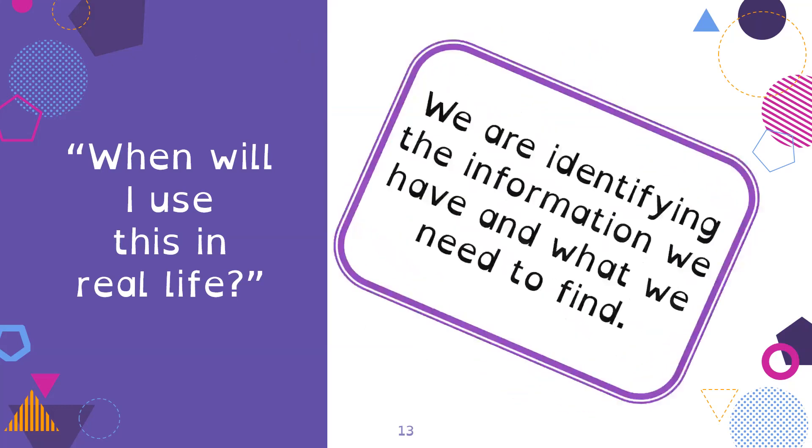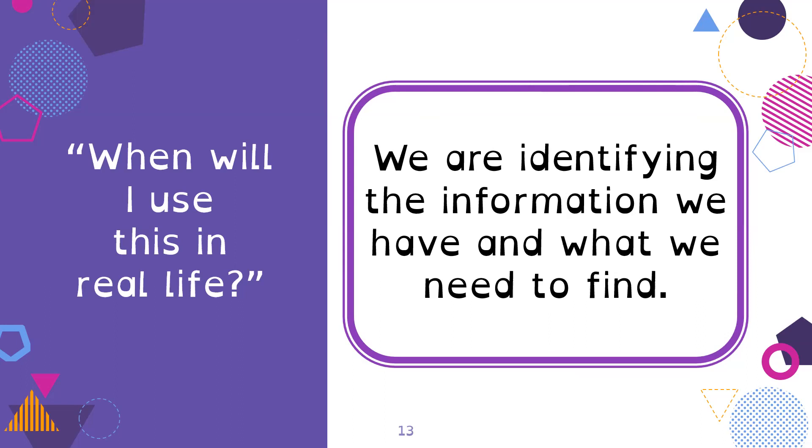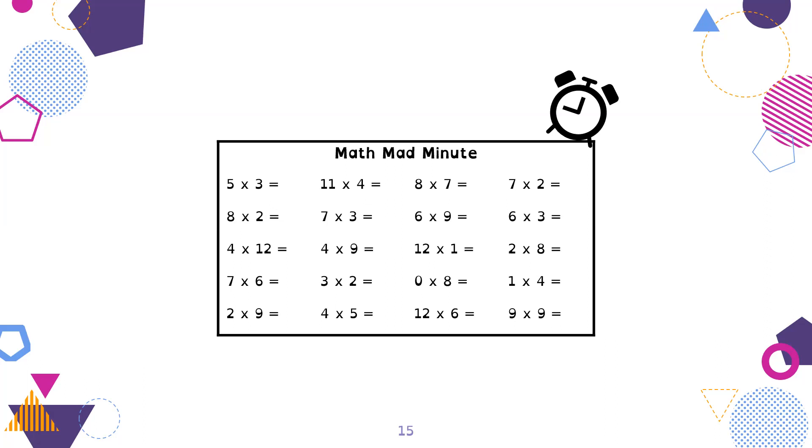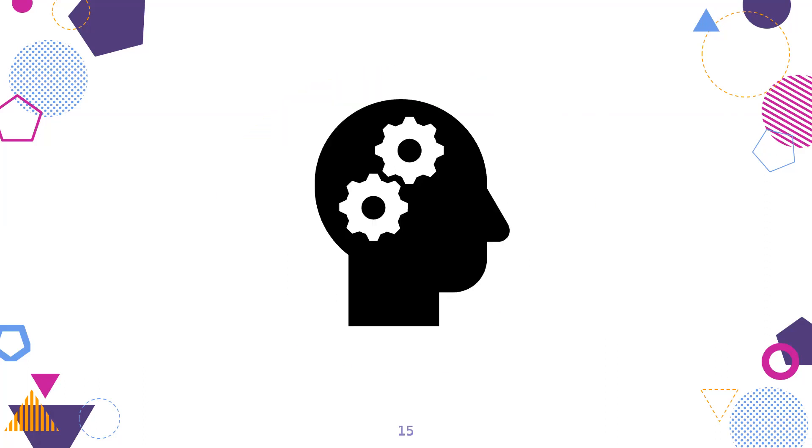When will you use this in real life? We're practicing identifying what information we have and what we need to find — this is essential to solving problems. But first, let's activate our brain with some mental math. I don't believe in mad math minutes, as they cause stress and anxiety and don't actually teach transferable skills. Instead, we work on strategies and developing conceptual understanding so we can access our math facts and attack any problem with a tool or strategy, rather than hoping we've memorized it.